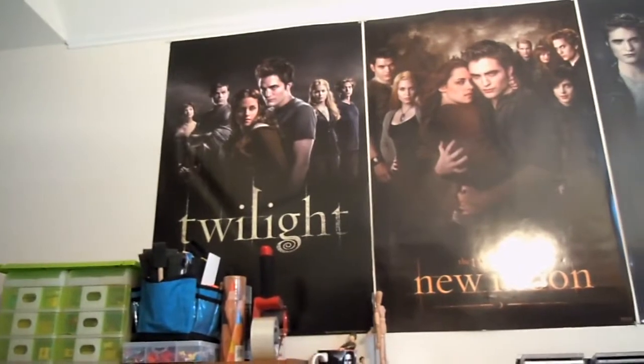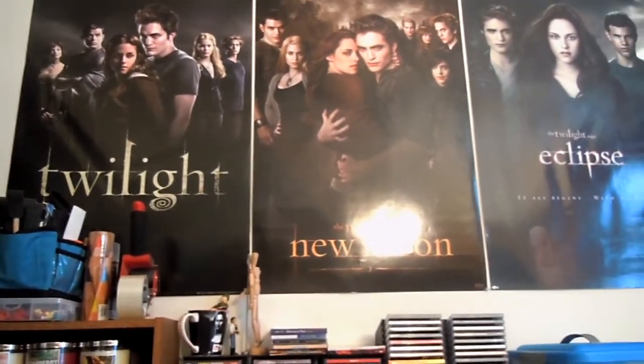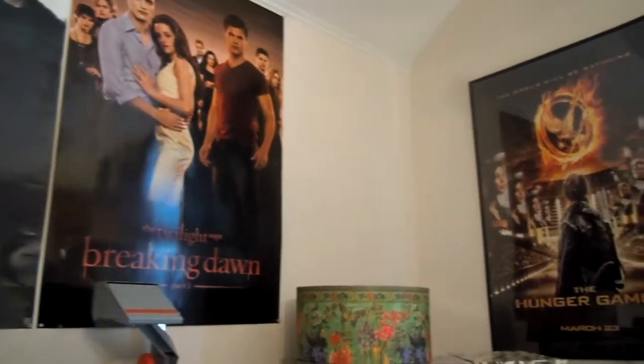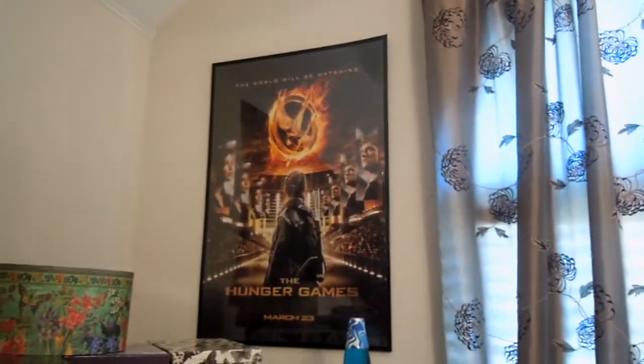And I am a poster freak. I know a lot of you will probably hate on this, but I do still love the series. So I just have my Twilight, New Moon, Eclipse, and Breaking Dawn posters, and I have a space available for when the second part comes out. And my Hunger Games poster.